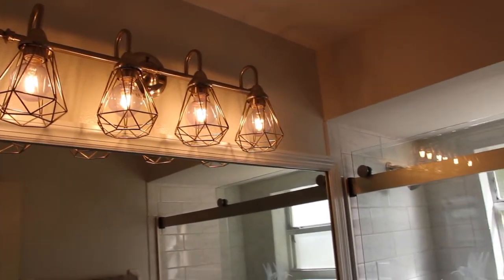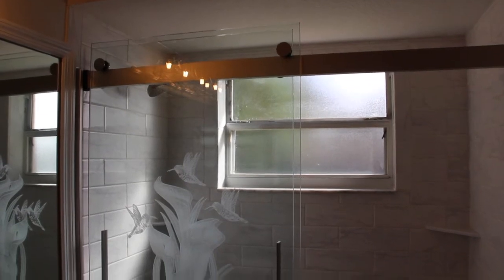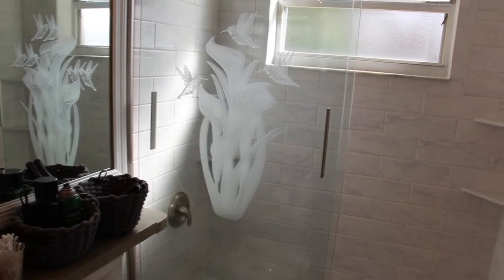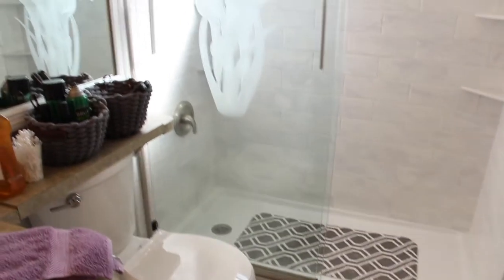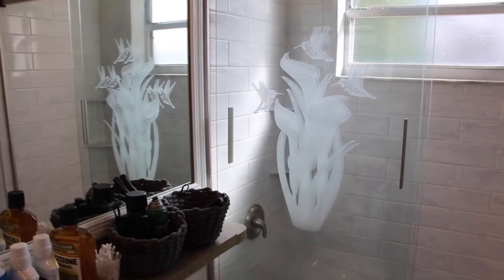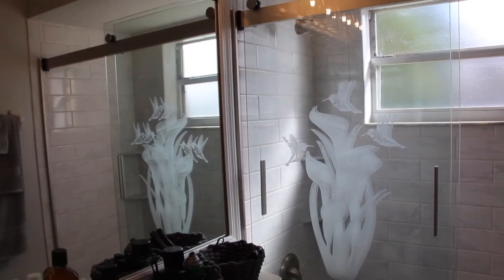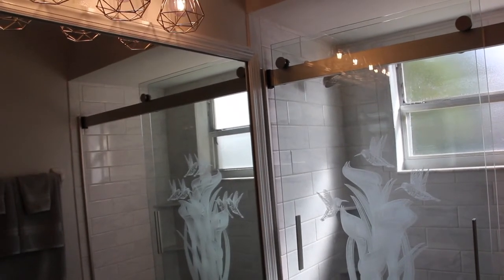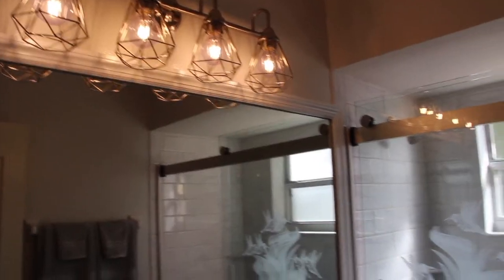Everything you see in this bathroom I purchased at Lowe's — the shower door, the tile. The decal I actually got off eBay. A lot of the little trinket items like the rug and bath mat I purchased at Walmart, which was the closest store to me. Usually I'd get it at JCPenney or Sears but a lot of those stores have closed. The closest Target to me is about 30 miles away, so I just ran to Walmart which is six miles away. Pretty soon it'll be complete.